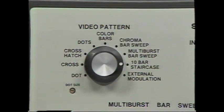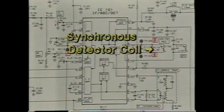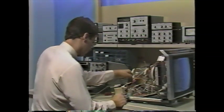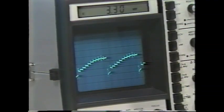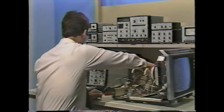The two VA62 luminance patterns are the EIA 10-bar staircase and the multi-burst bar sweep. The 10 equal steps of the staircase range from pure black to 100% white. Adjust the brightness and contrast controls — if you don't see all 10 brightness levels, a luminance stage is bad, often due to poor synchronous detector alignment. Connect your scope to the detector output; the waveform should show a linear staircase. Misadjusting the detector coil only one half turn can cause the top three bars to blend, resulting in a 30% loss in brightness range and a washed-out picture.